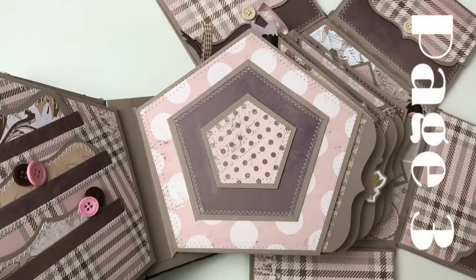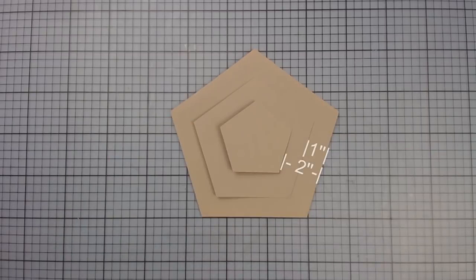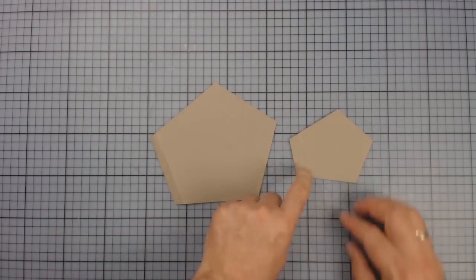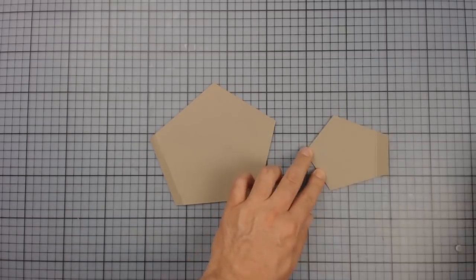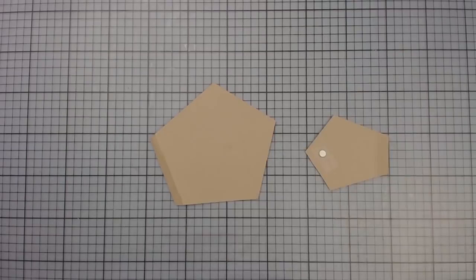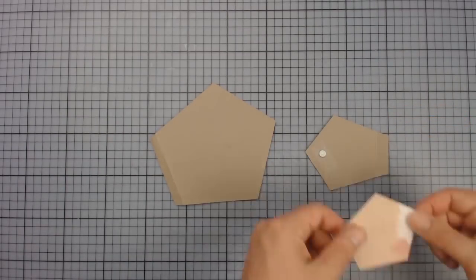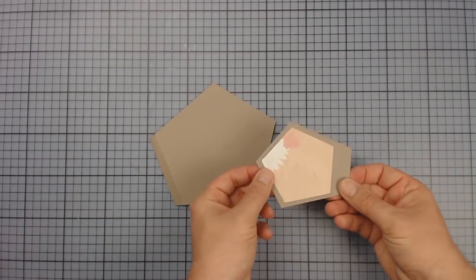For page three, I'm using the template again. Starting from the size of a base page, I'm cutting two other flaps — one and two inches smaller. Both pieces need an adhesive strap on one edge. The magnet is set with roll adhesive and fixed with tape. I'm always using some liquid glue over the tape so that the paper holds well. And then it's sewn again.